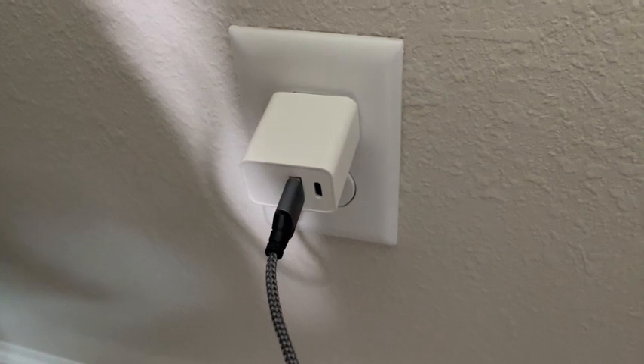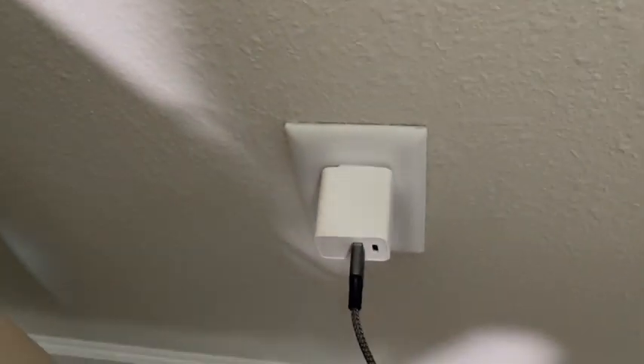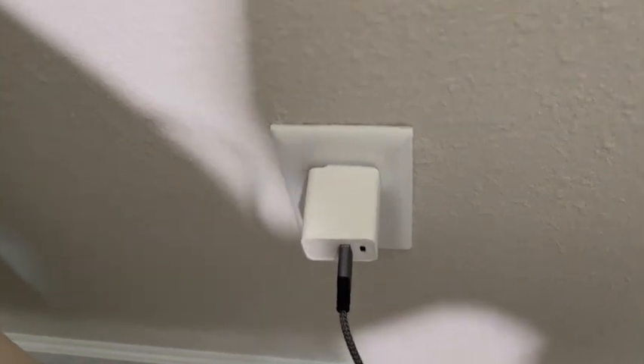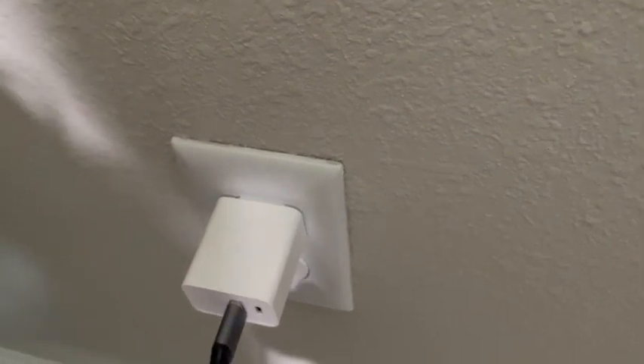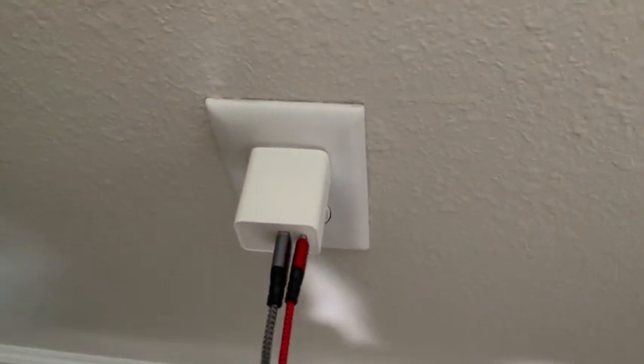It works fantastically and charges my device fast. They don't overheat like some of the other chargers I've had in the past, and I think this is a really great addition to anybody's house who needs extra charging capabilities. I would definitely check it out.